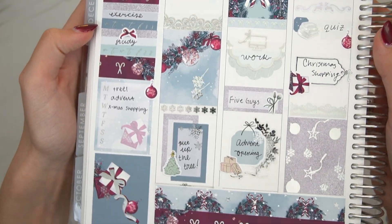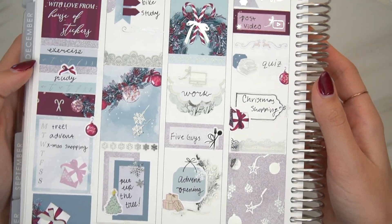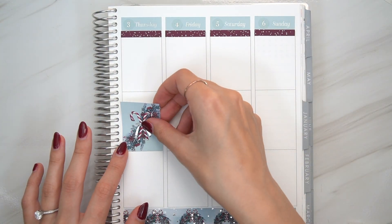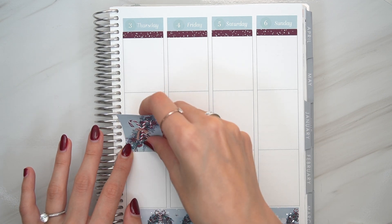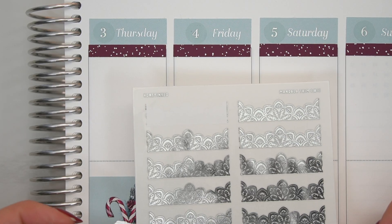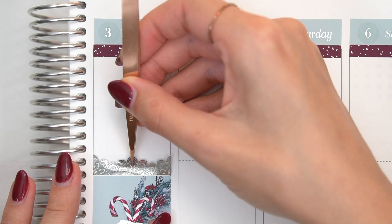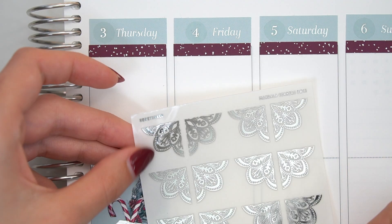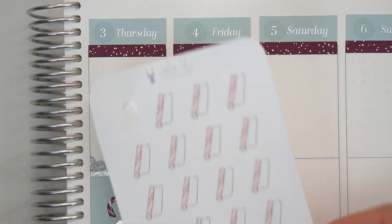So, here's the first half of the week all done. I'm really happy with the way it came out. I think the colors in this kit are stunning. I wouldn't have thought to combine such a deep red with a light blue — definitely not traditional Christmas colors or holiday colors, but equally as festive. Don't know why, can't tell you, but I love it.